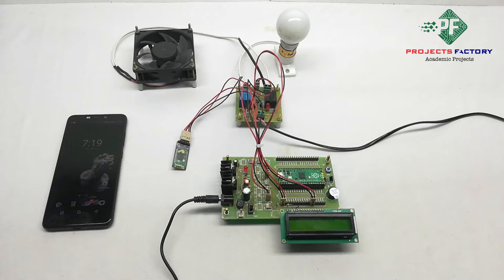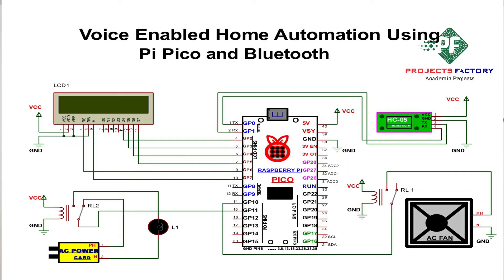Here our project circuit diagram looks like this. We can see the Bluetooth module connected to GPIO 0 and 1. The LCD pins are connected from GPIO 2, 3, 4, 5, 6, and 7. And these two relays are connected to GPIO 10 and 11.